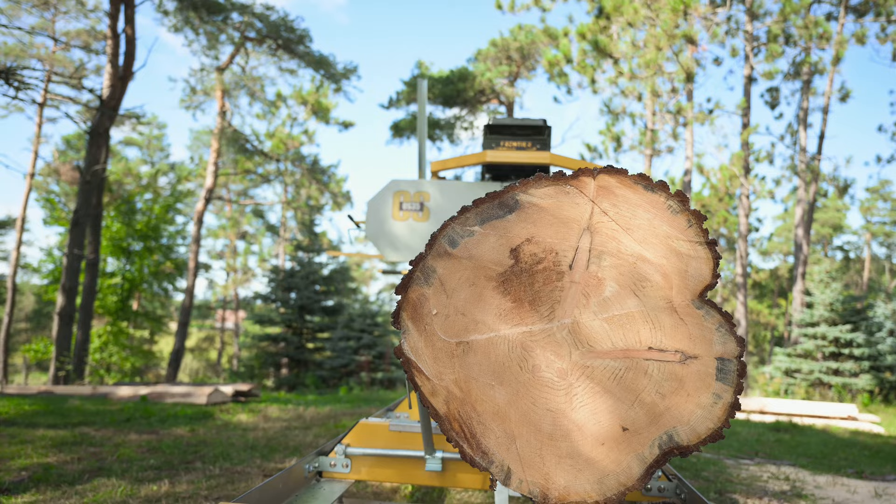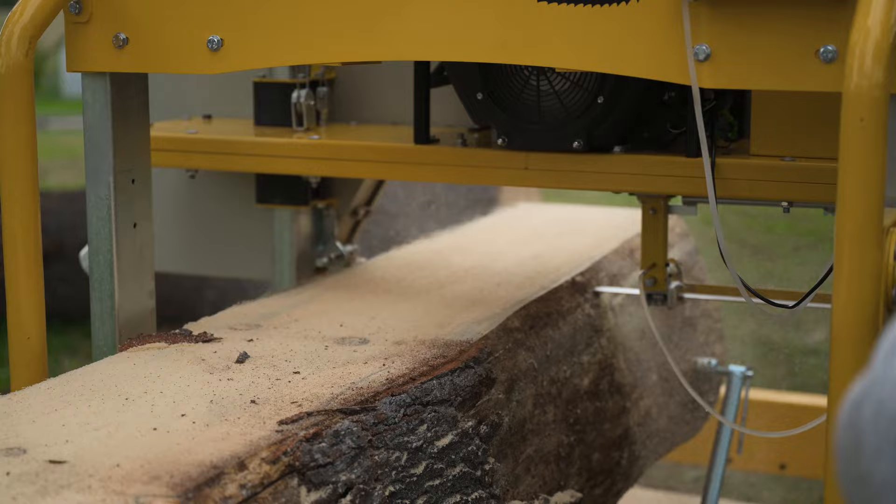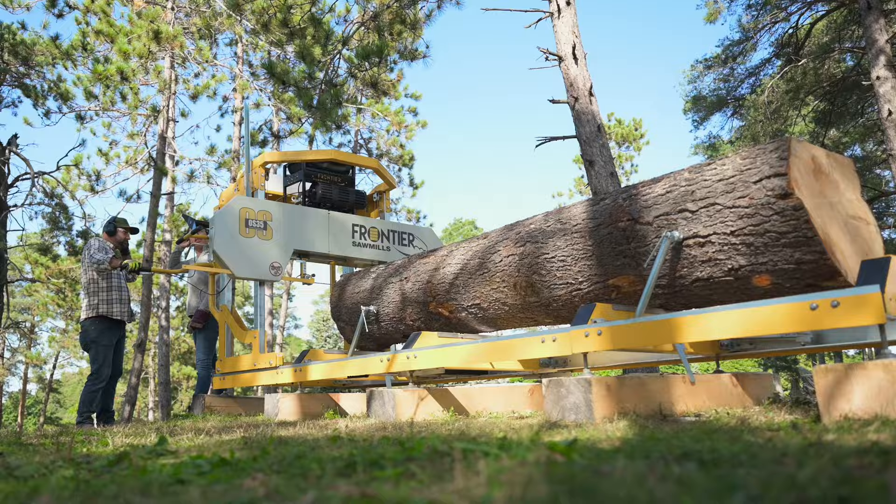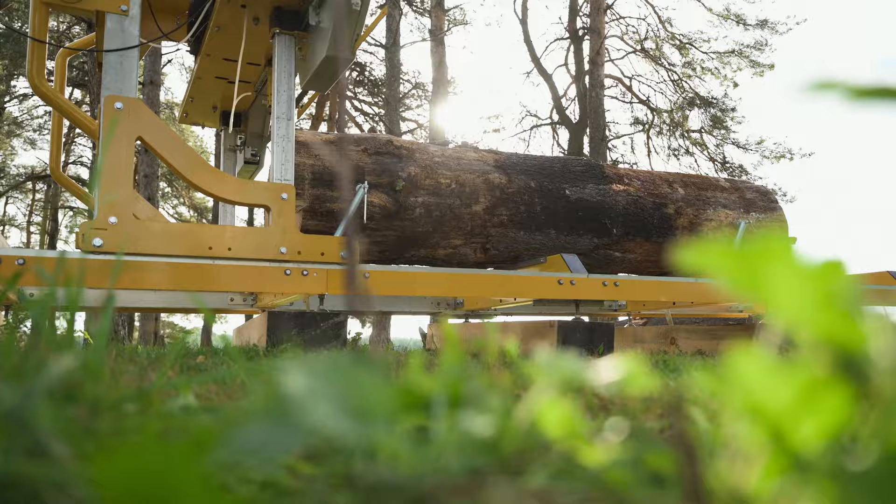Capable of milling huge 35-inch diameter logs, this mill is a powerhouse for cutting massive timber beams and wide live-edge slabs up to 33 inches. Built to manage immense size and weight, the heavy-duty steel log bed can handle massive loads of over 2 imperial tons. Standard, it cuts logs 11 feet in length, and you can mill longer boards by simply adding available 7-foot track extensions.